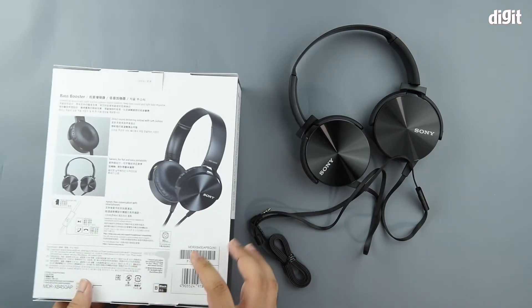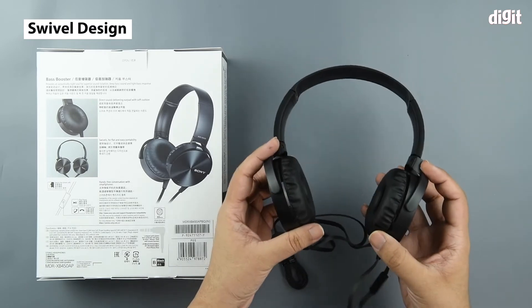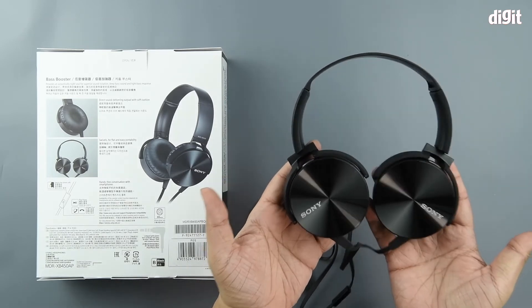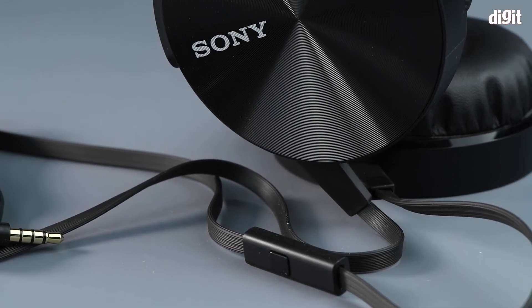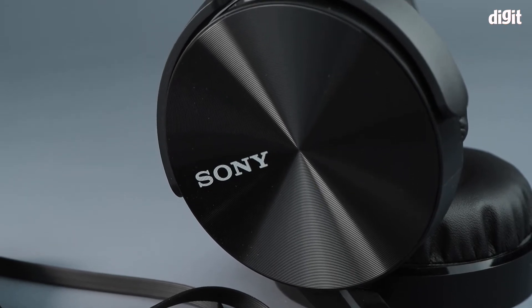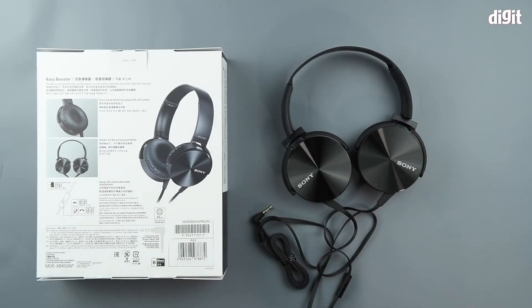The third feature happens to be that this thing swivels, so it makes it quite portable. Whenever you are putting this headphone away, stowing it away for storage, you can simply swivel it and it becomes very flat. Most headphones don't tend to swivel so you take up a little extra space. This portability helps in saving a little bit of space.